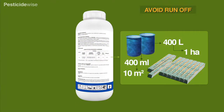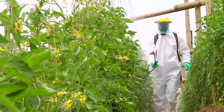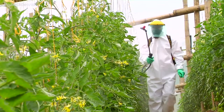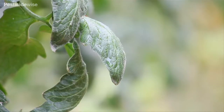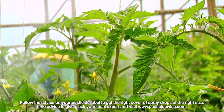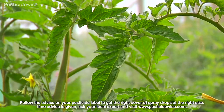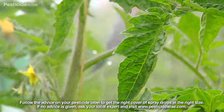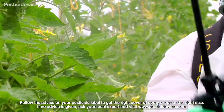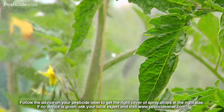Higher water volumes are essential for dense leaf canopies. A lot of the spray is caught by the outer leaves, and less spray — but still an adequate quantity — is caught by the leaves halfway to the center. But to get drops into the very center of the plant and on the underside of leaves, the drops need to be smaller, lighter and more buoyant. These drops have a greater wraparound effect, enabling them to reach the hidden target surfaces.